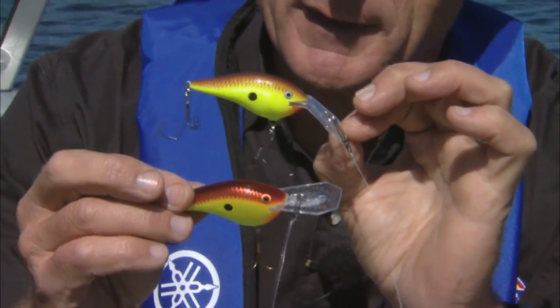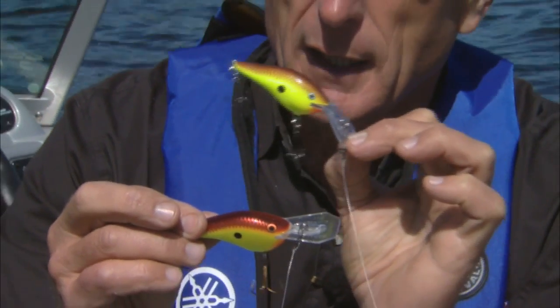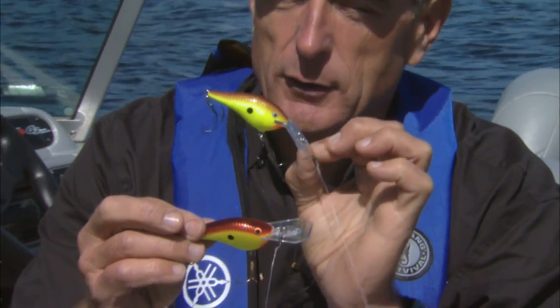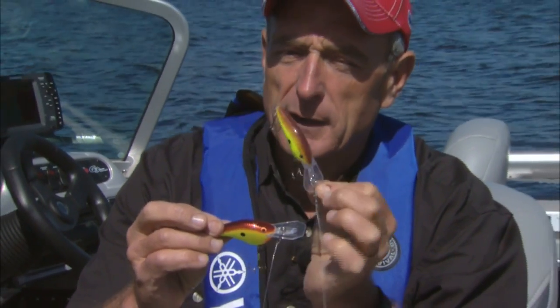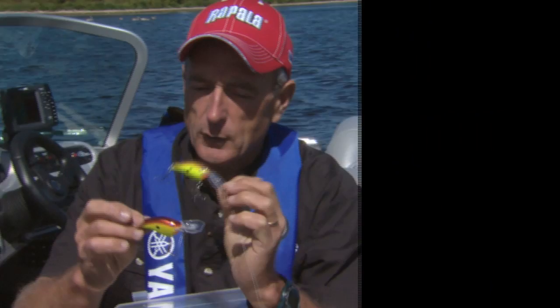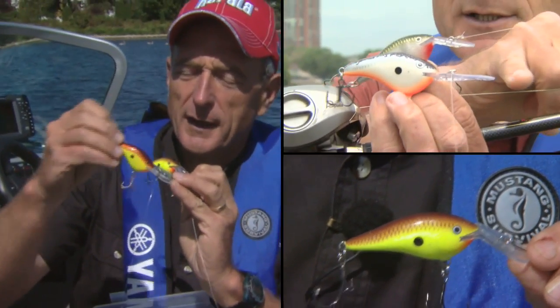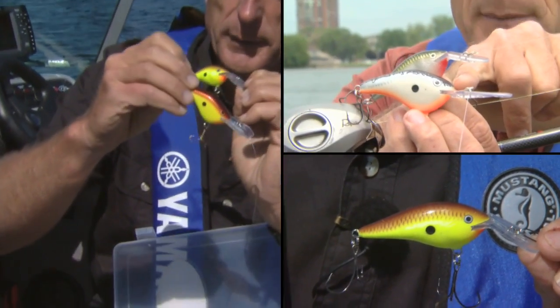That does a couple of things. It gives the lure a much wider side-to-side wobble, and also because of that angle it can't go down that far, so it runs at a shallower angle to the bottom. The Dives 2 Flat series, on the other hand, has a tighter action and dives down a little bit deeper.